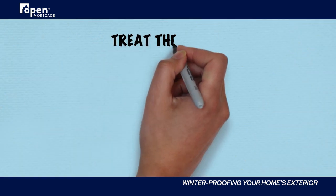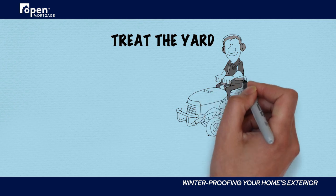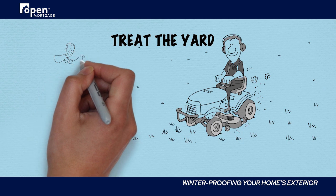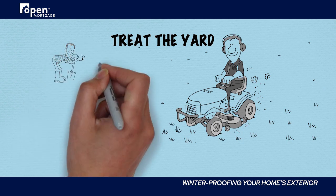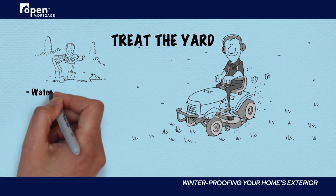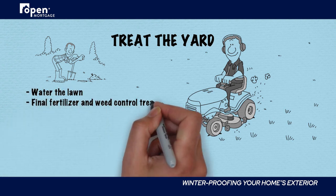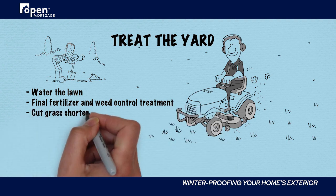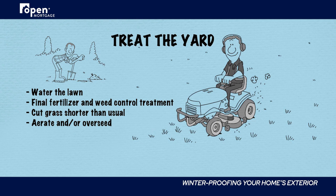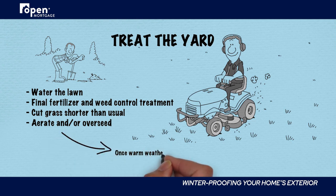Treat your yard. Instead of playing catch-up in the spring, take the time now to help your grass survive the winter. While the best approach will vary by grass type, you'll likely want to water thoroughly in the weeks leading up to cold weather. Even though it will go dormant soon, your grass will need strong roots to come back plush. A final fertilizer and weed control treatment are also recommended before winter. Some species may benefit from aerating or over-seeding in the fall, and cutting your grass shorter than usual at the final mowing can also be helpful.